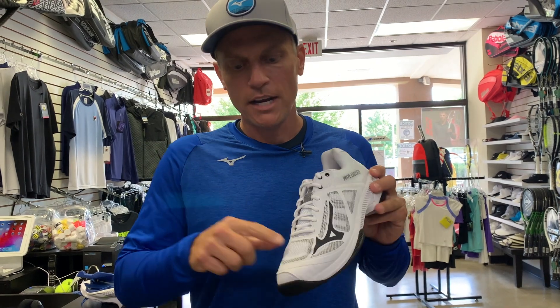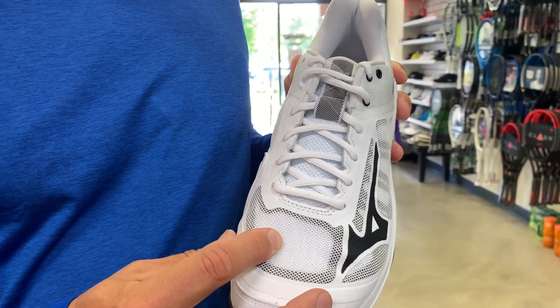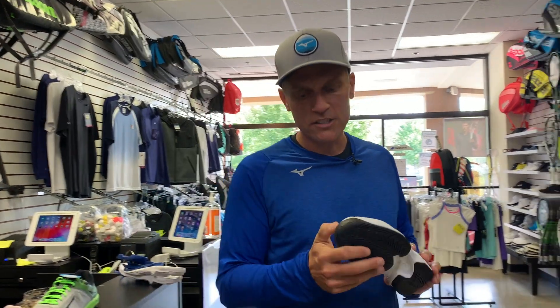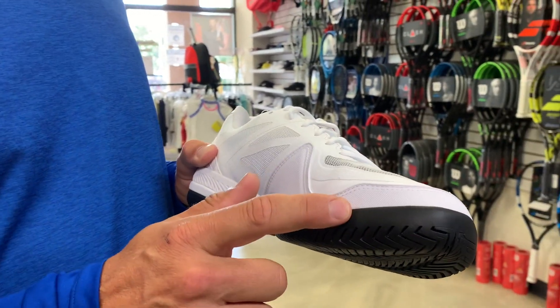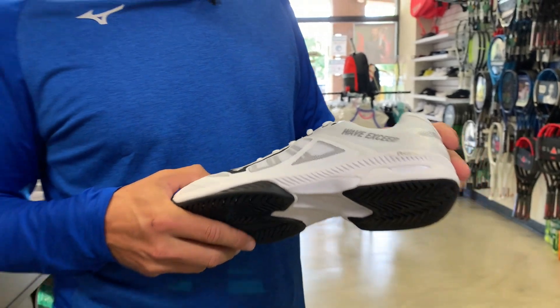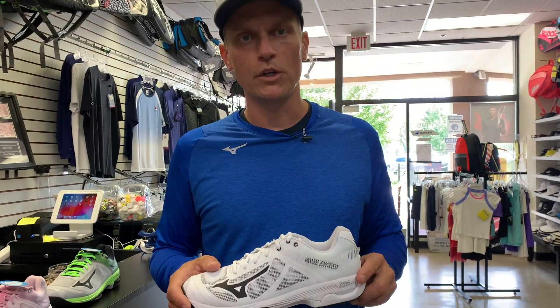The Wave Exceed SL has very little break-in out of the box. In the vamp area, it uses an open mesh — not a rubberized mesh — so it's very flexible, very light, and very breathable. It does have reinforced toes, so toe draggers will get a bit more durability. Wave technology does a great job neutralizing shock upon contact with the court.